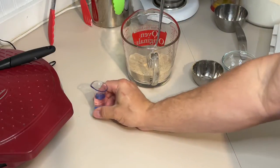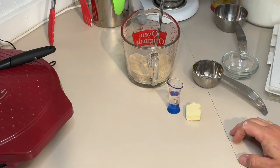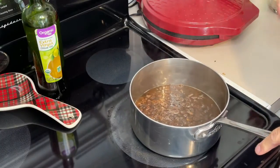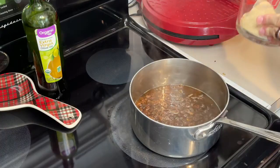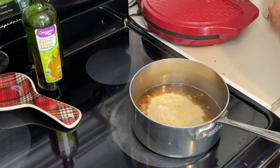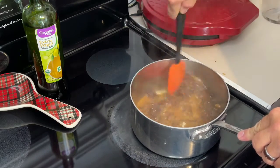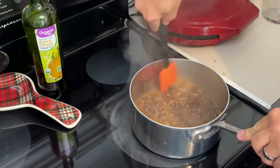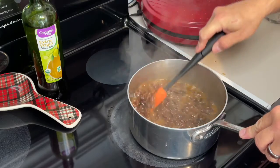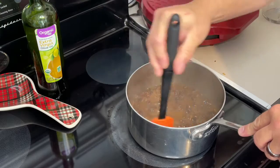We'll also need one tablespoon of white vinegar and one tablespoon of butter. The raisins have been boiling for five minutes. Reduce to a really low heat — mix in our dry mix and stir that. Keep stirring because that cornstarch will set up and get thick, and it is doing just that. Keep heating until it is thick.